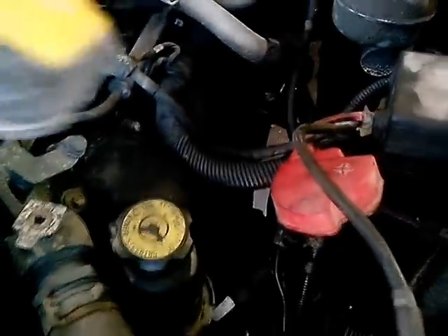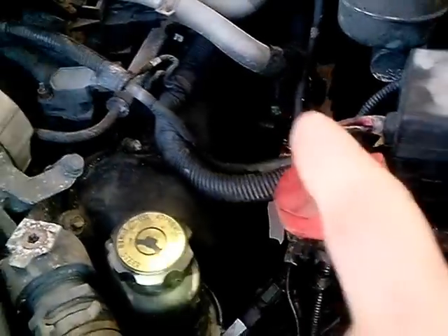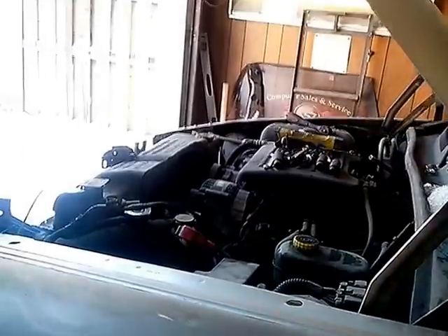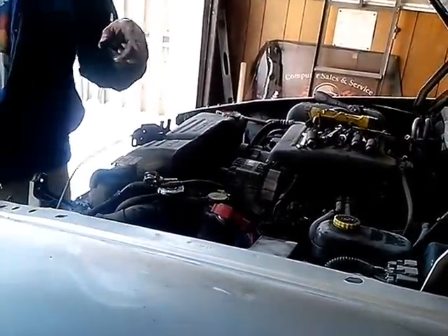Yeah, it's down there. See the lights on it? I gotta drill out all those fucking rivets that are in there. Yeah, those classic rivets in the inner fender. And then undo all the balance sides.